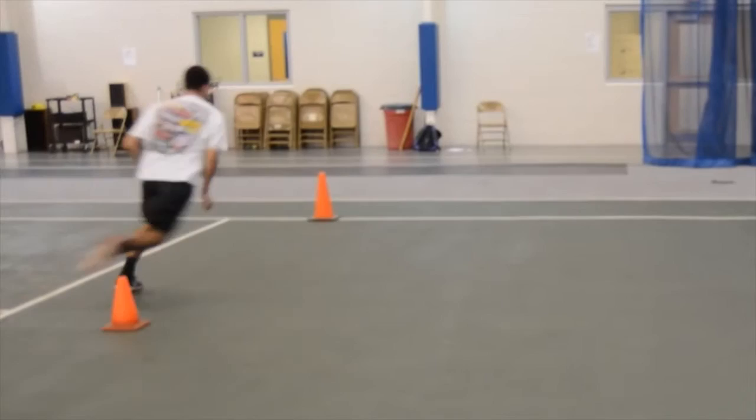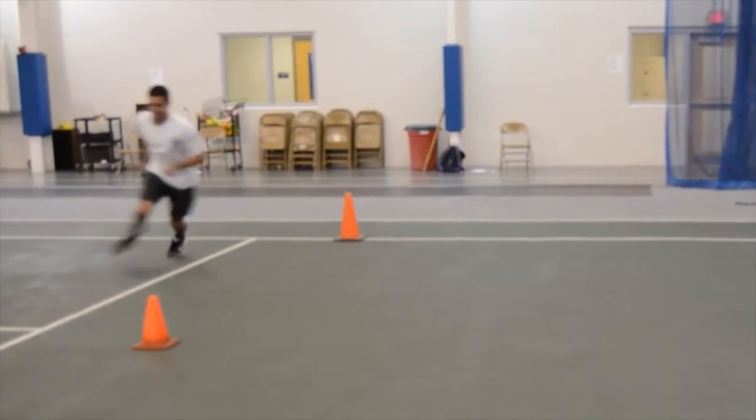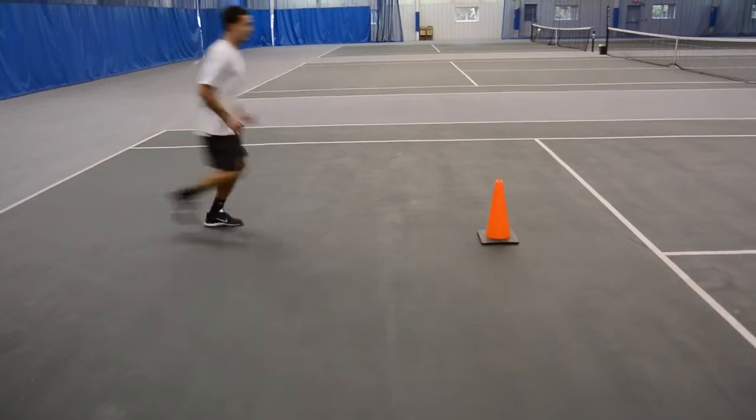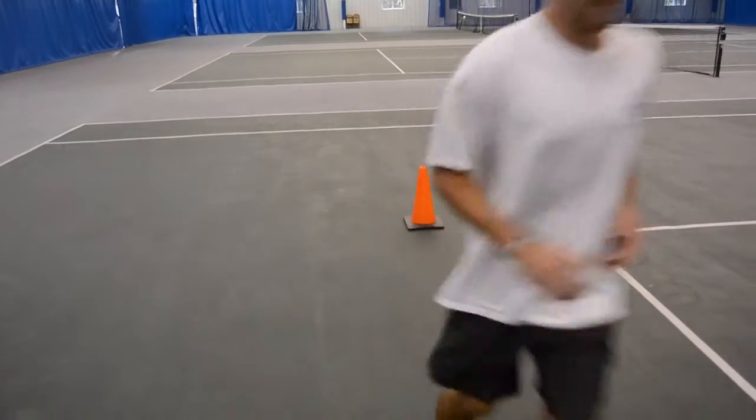This is the portion of the test that involves circular motion and speed. You want to keep it tight around the cones and plant that inside foot. A common mistake is squaring the cuts and not rounding them, which allows for that full acceleration.